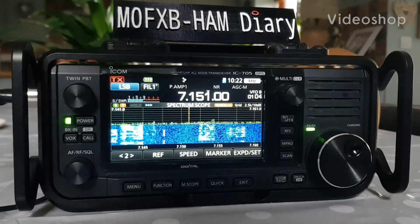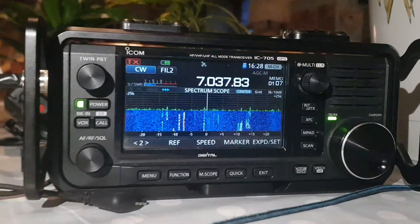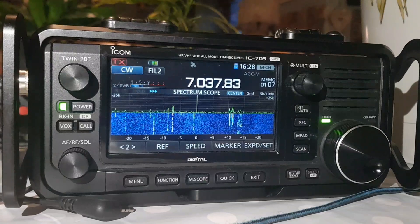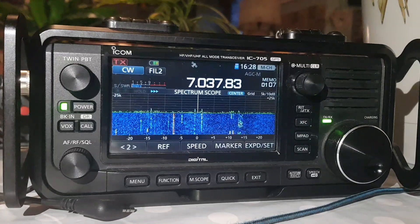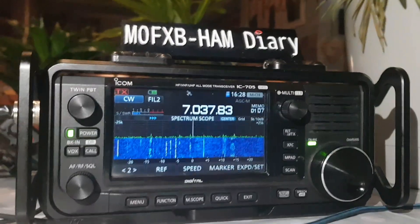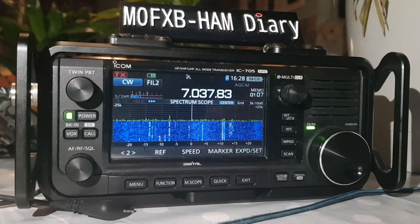Welcome to my videos on the ICOM IC-705. I had a message from my friend Adrian — we've been doing some videos on the 705 and he reminded me about the auto-tune feature for CW, which he's completely correct about — it's a really nice feature. I don't think they've got it on the Xiegu X6100 that I've been playing with. The ICOM 705 is literally the best radio I have ever used by far, and I've used many, many good radios.